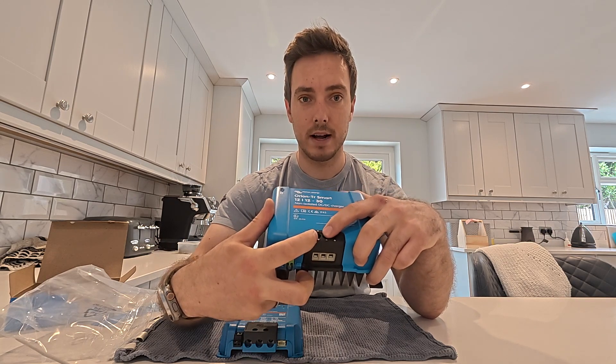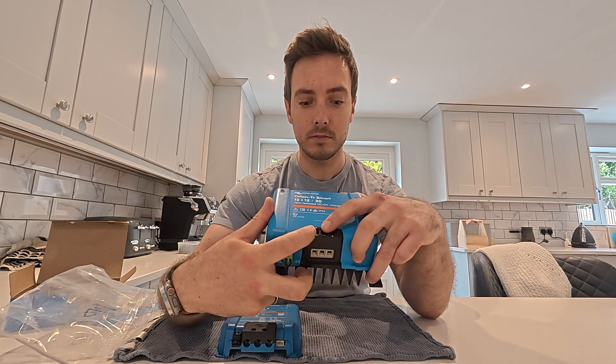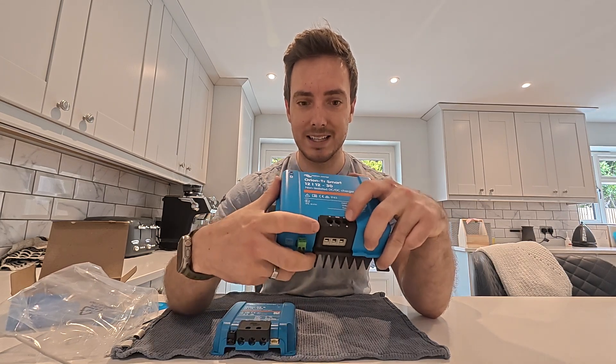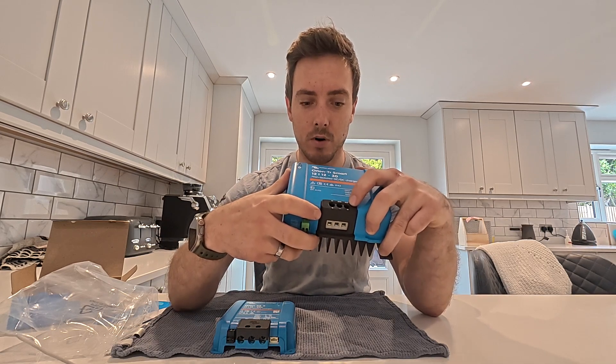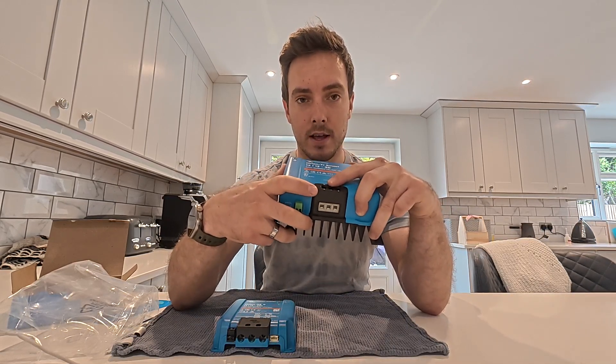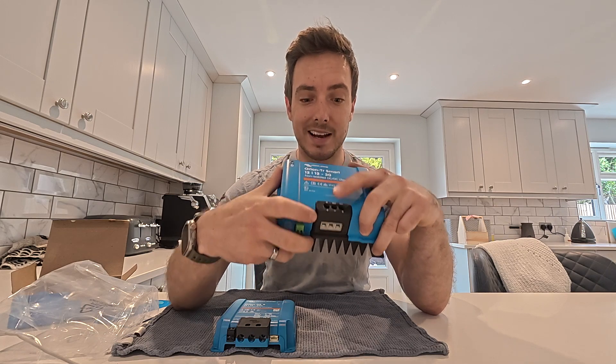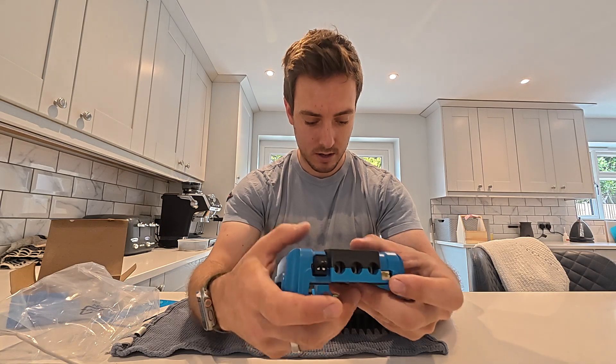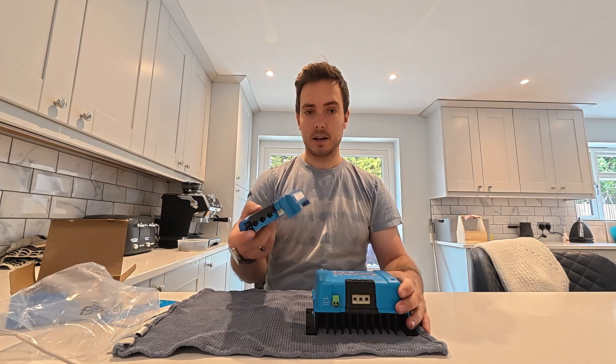I think there's a reason for that warning — on the previous models Victron weren't very clever about separation. You had positive in and positive out on either side, and then ground directly in the middle, so you could quite easily short the unit. You had to make sure you were wiring up when none of the terminals were live. The new one has done a really nice job of separating all three terminals so that none of those cables are going to stray into another section.